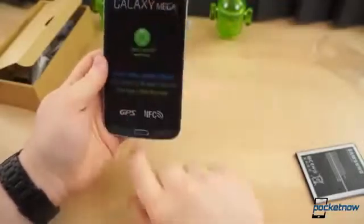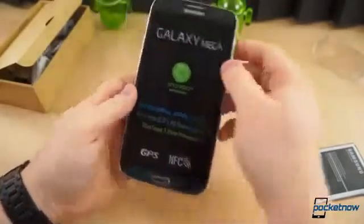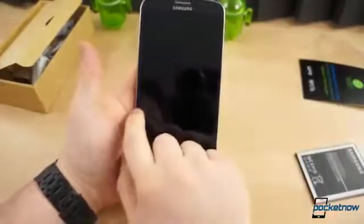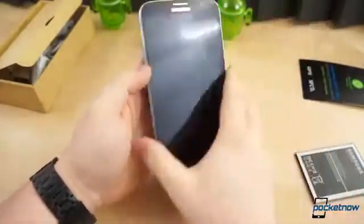On the front, we've got the same earpiece, home button, menu, and back. Let's take this off so we can get a look at how big the display actually is. It's enormous — it stretches almost edge to edge. There's very, very little bezel on the sides, and it is just an enormous phone.